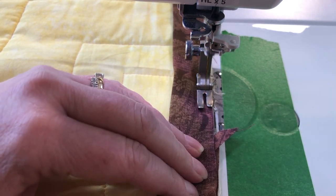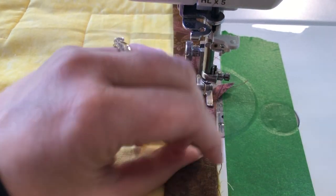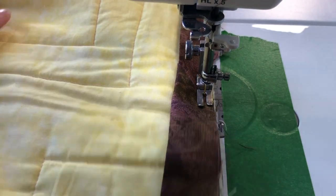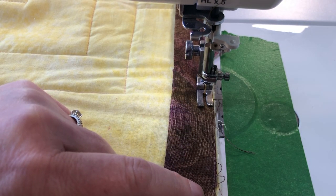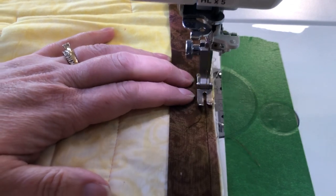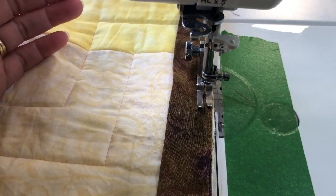Lay that piece inside, and because this end piece was pressed over there won't be any raw edges. Then continue stitching until you get to the stitches where you started, overlapping by a couple of inches, and then you're done — remove it from the machine.